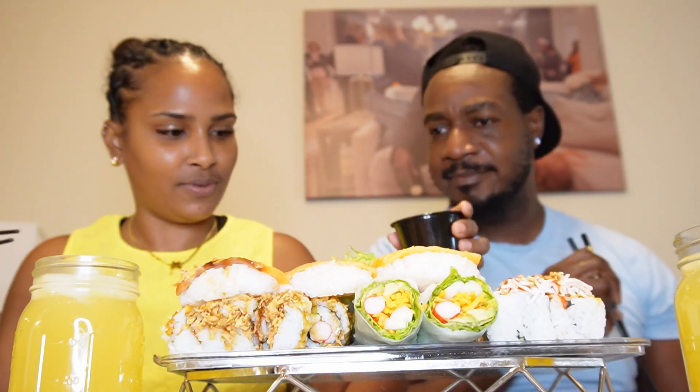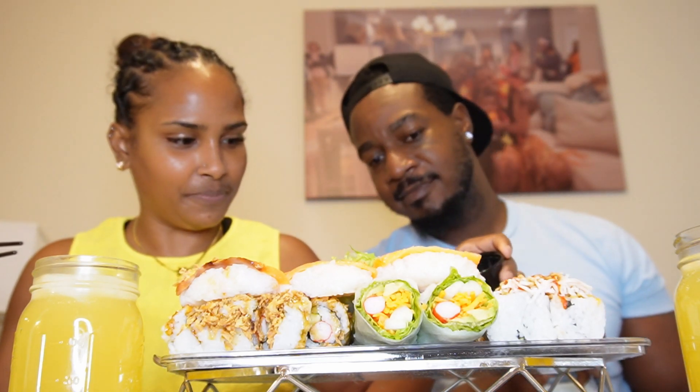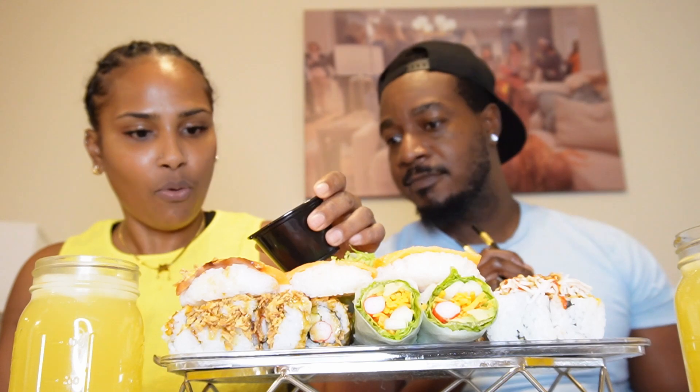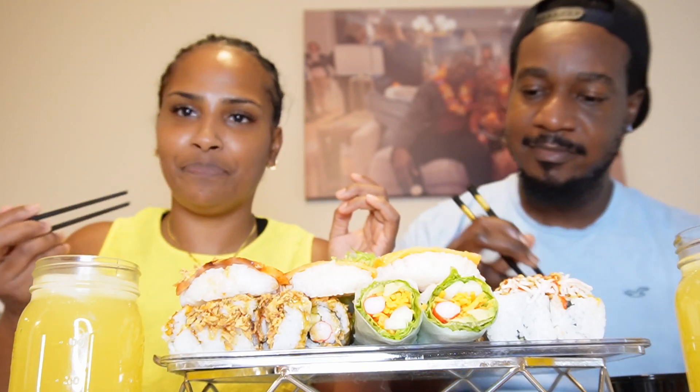We're gonna pour some — they got this in a ramekin so it's nice. I don't want it to be too salty. There we go, I think that's enough. And I also got some sweet chili sauce right here.